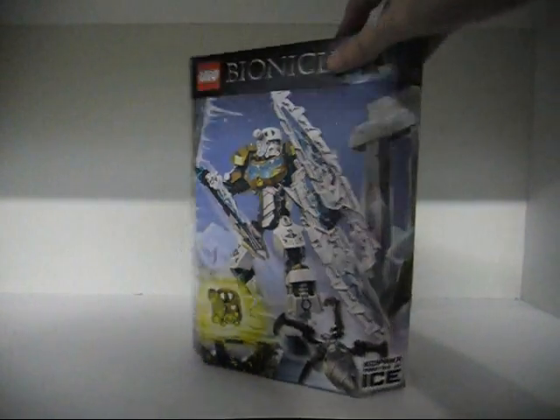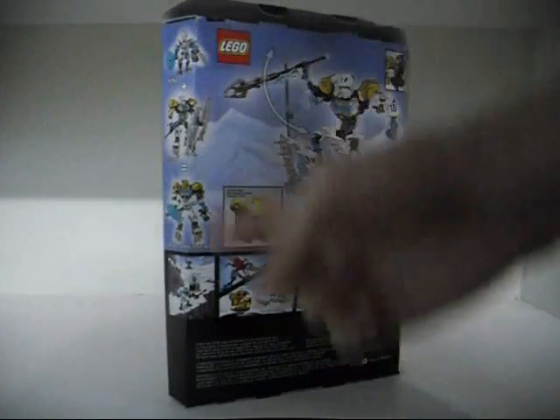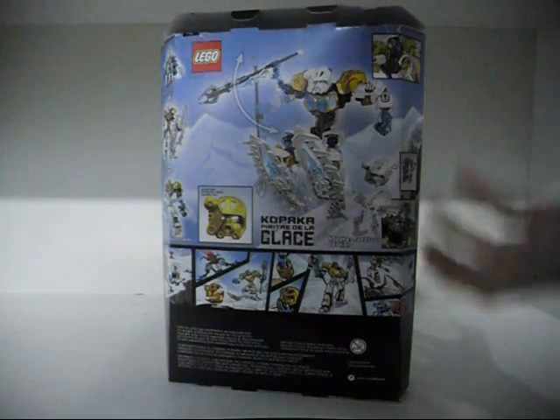This is Kopaka, the Master of Ice. On the back of the box you get the combine model, actual size, features — you get all that.